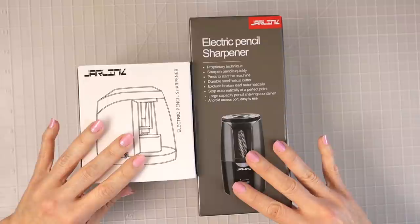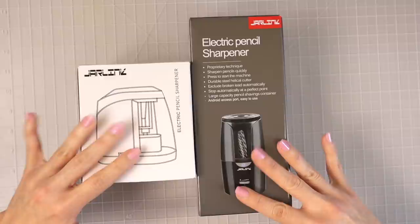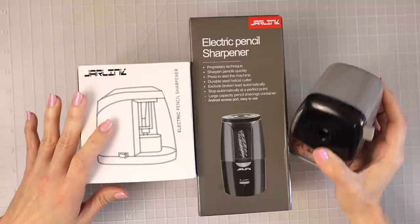Hi everyone, welcome back to another video. So today, as you can see, I've got two electric pencil sharpeners sitting here. I've not yet taken them out of the box because when I do my video reviews, I like to show you exactly how something comes to me or how it comes packaged and how it would look when you receive it in the mail. Y'all are probably surprised because you see me sitting here with electric pencil sharpeners and y'all know that I absolutely love my Doll 133 — this is my favorite pencil sharpener.